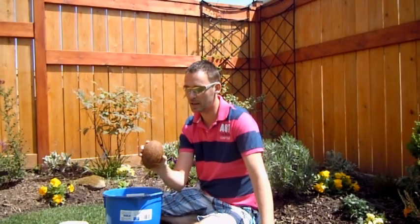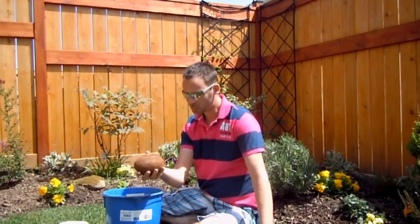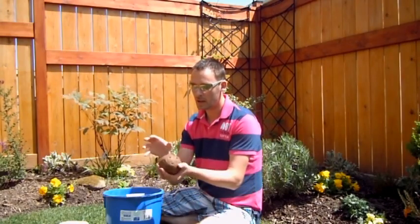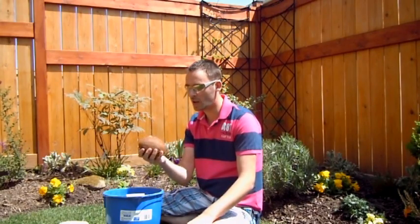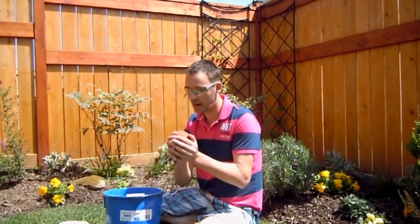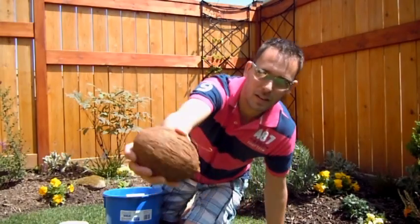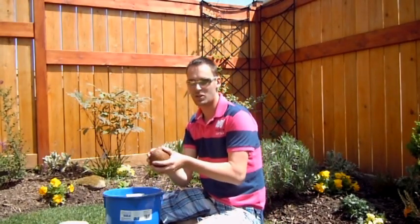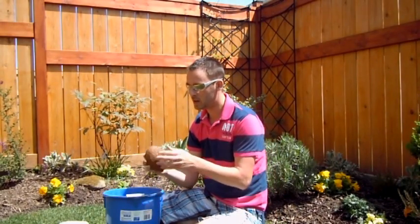They're not very big, which is fantastic — I don't have the space for a big coconut in a pot. So anyway, I wanted to try to grow one. His video was fantastic, so I do recommend going to his channel, The Kiwi Grower. The first recommendation was to shake it and make sure there's lots of liquid in there. This one was one of the most full that I noticed. There's no holes, no damage to it. It's ready to go.